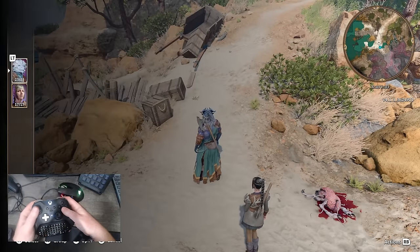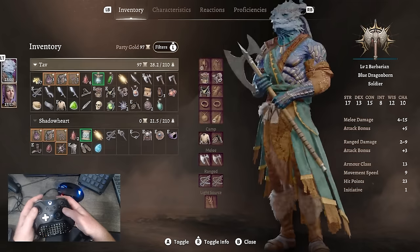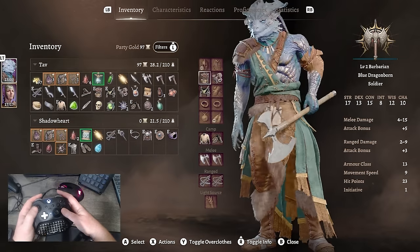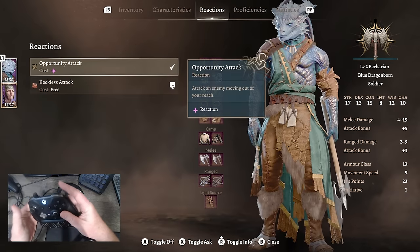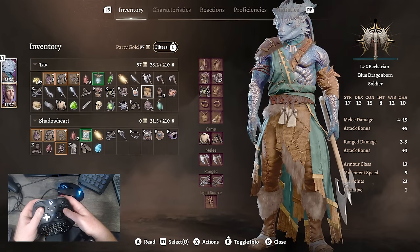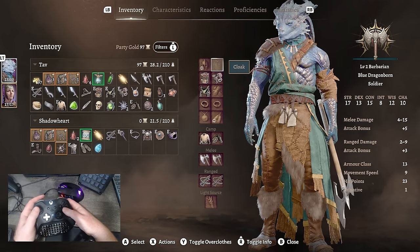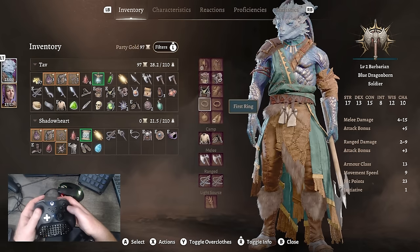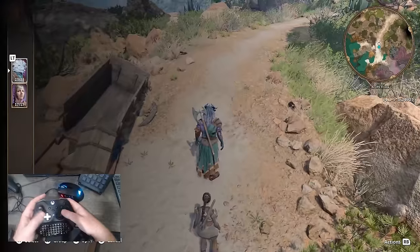Pressing left trigger will bring up your party menu. If you use the left stick click, it'll bring up the menu for the character. You can bring up the character sheet and swap between your characters here in this menu. Here's how you can manage your inventory, look at your characteristics, reactions, proficiencies, and statistics as well. This is also where you can easily go and equip gear — it's going to tell you if you have various different options to choose from, so you can see if you have any new gear to rock and roll while playing.